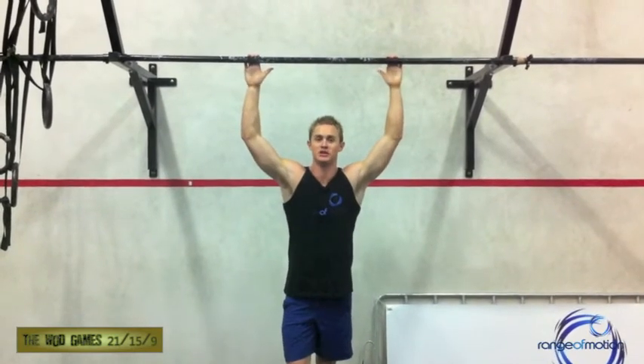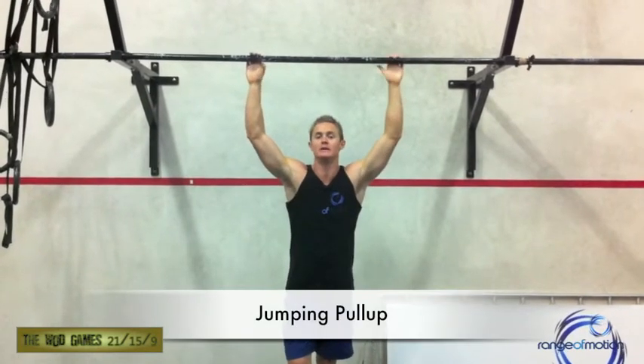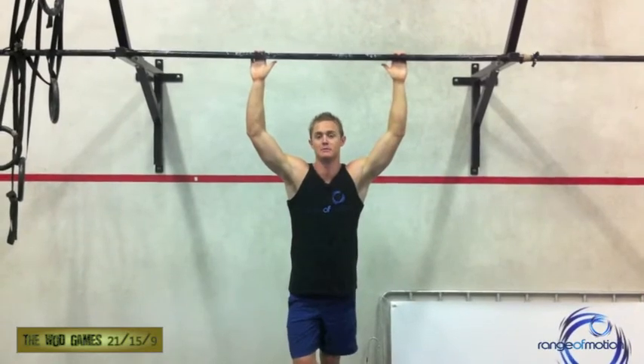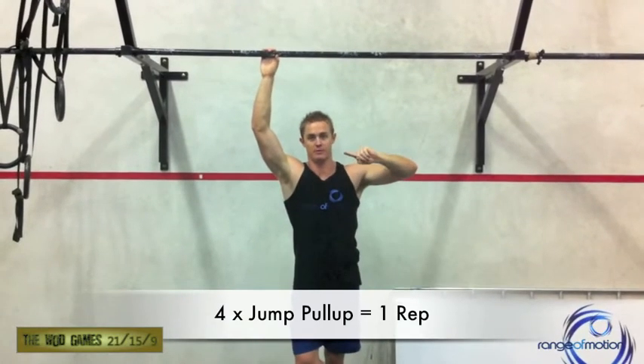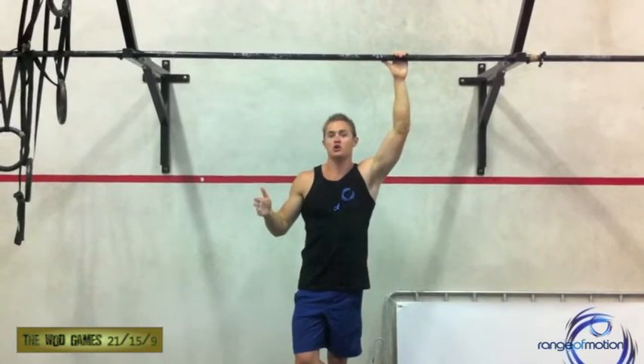In the interest of keeping this competition as open and inclusive as we can, we are also offering the option of doing a jumping pull-up, similar to what we did in the first week of the competition with the one-minute max reps pull-ups. If you choose to do a jumping pull-up, every four jumping pull-ups counts as one normal rep. So if you're doing Cindy, instead of going 5, 10, 15, you're going to go 20, 10, 15 — with those 20 jumping pull-ups being equivalent to the five standard pull-ups.